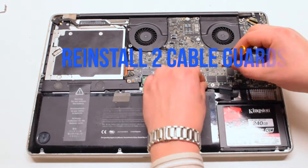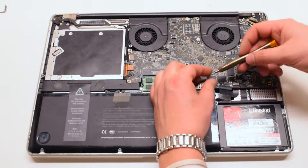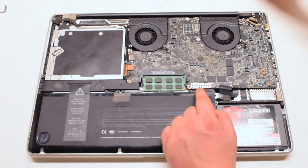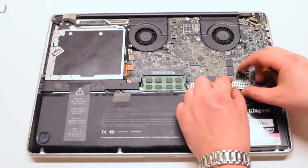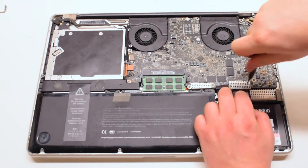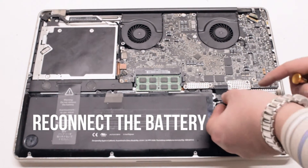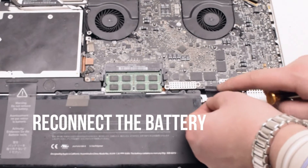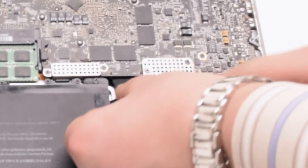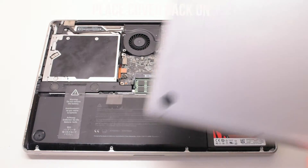Now reinstall the two cable guards, each secured with two Phillips head screws. You can now reconnect the battery — gently slide it into the socket and look down to get a better angle, making sure it goes in correctly.